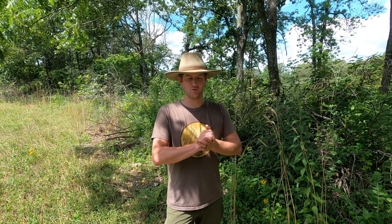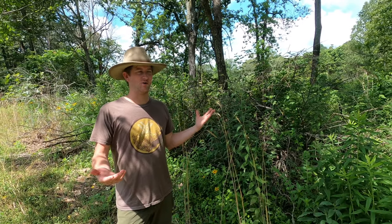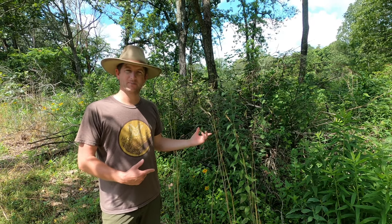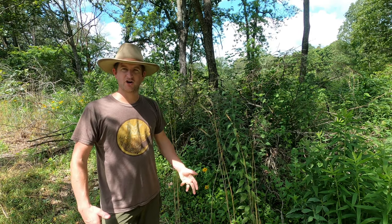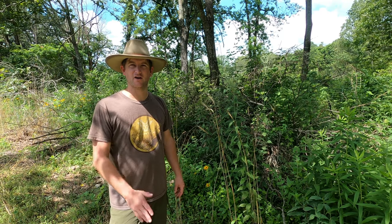We're here at one of the edges of our food plots, but that's not what we're going to focus on in this video. We're going to talk about improving the edge and improving the overall transition area of your food plots or openings. Please subscribe to our channel to support us and share it with your friends who own land or are looking to improve the habitat where they hunt.